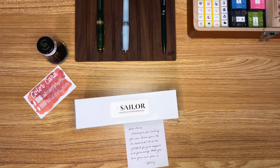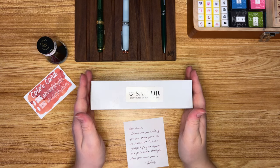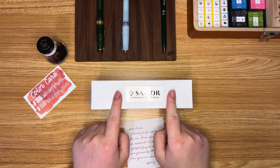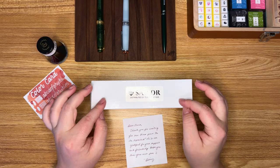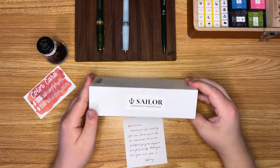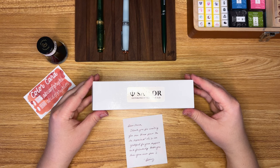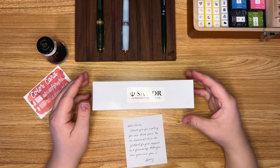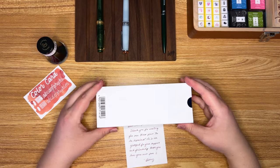Hey everyone! Welcome back to the Stationery Writer. I am here today with a very exciting unboxing. I just got back from Yoseka Stationery — my home pen store — and if you follow Yoseka at all, you might remember the drama, or big thing, that happened with their third and final pen.